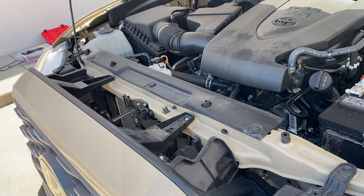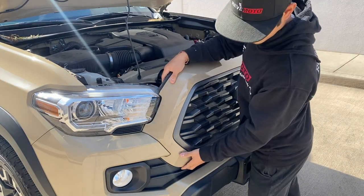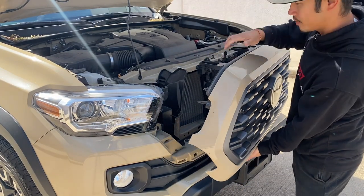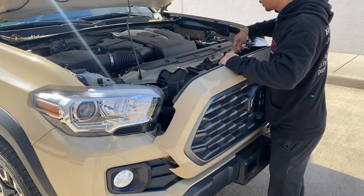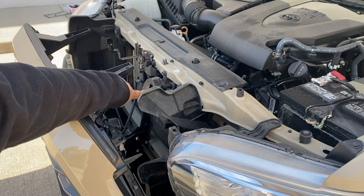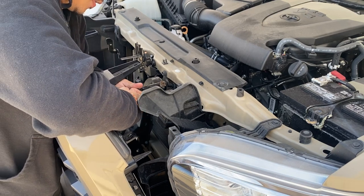Now we can go ahead and pull that grill off. On this tab right here, it's going to pull off like that, then let's go to the side — you can just pull it off like that. Let me show you guys this wire right here. It's a good thing we didn't pull too hard because there's a wire right here. When we took off this little tab, there's a wire that's connected, so just go ahead and push down on the tab and it should release it.